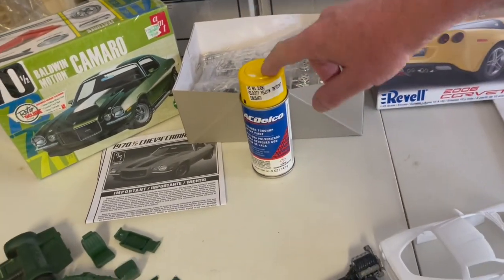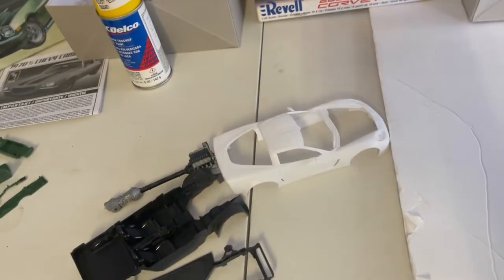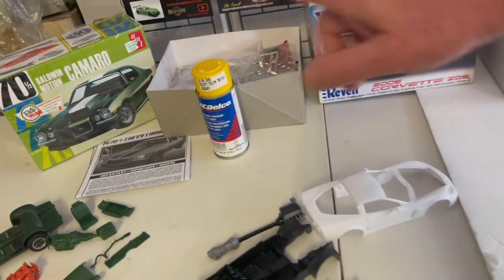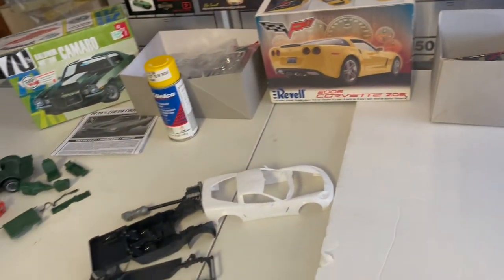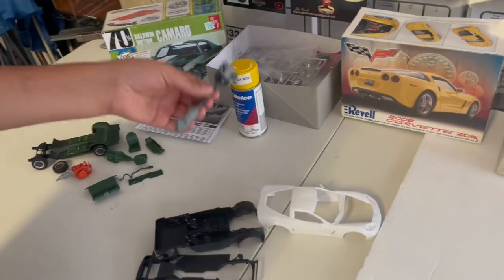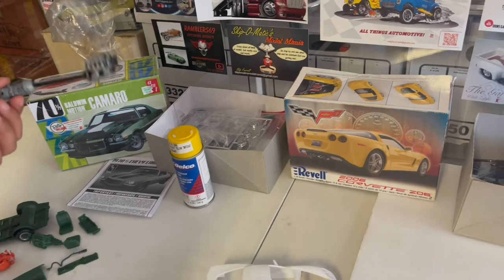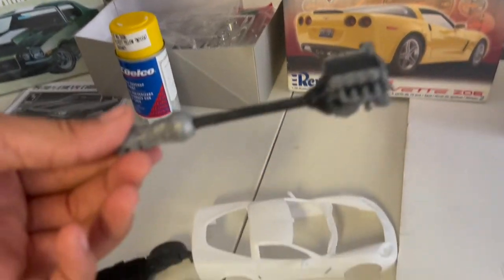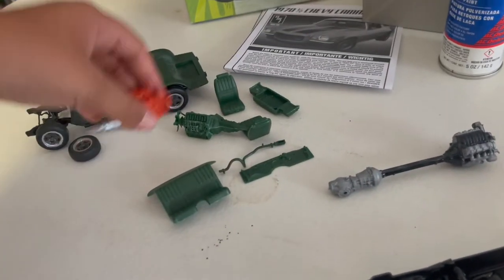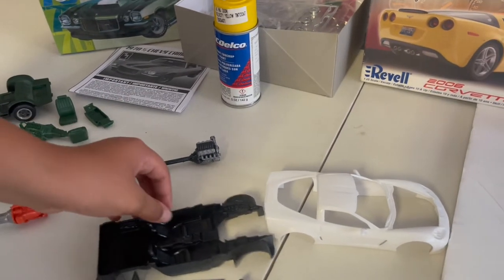We went ahead and picked up some yellow paint from our local Chevrolet dealer and we're going to show you his progress so far on the Corvette. He's also done a little bit of progress on the Camaro as well because we're going to go ahead and build both of them. So far he painted and put these together — the engine looks really detailed, that's the LS7. He also painted that engine for the Camaro.